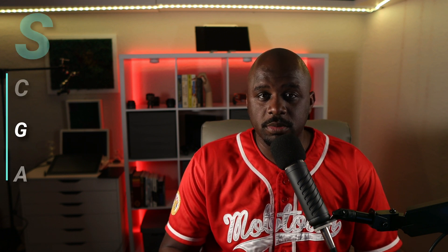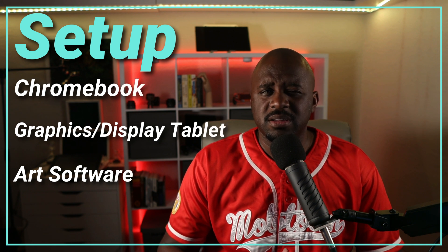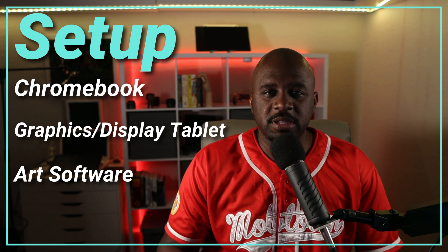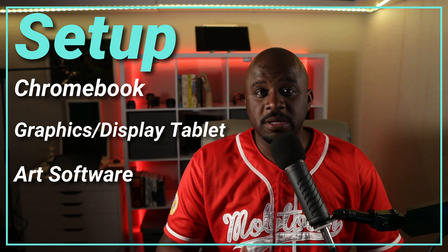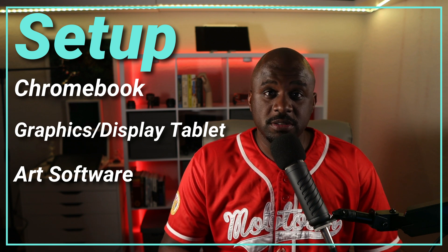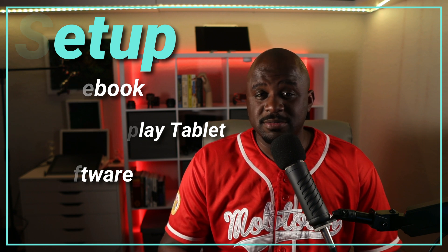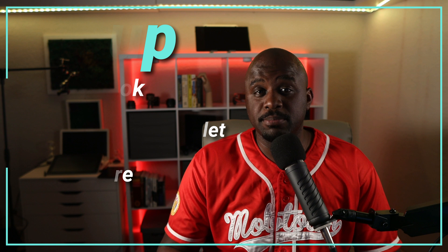I wanted to really test this out for myself before I go and recommend this to beginning artists or artists who want to get into digital art. First of all, the setup: you need a Chromebook, then you need a compatible graphics tablet or display tablet. Most of these new tablets that came out within the last year should be Chrome OS compatible, but don't take my word for it — always read the fine print. All you have to do is plug the tablet into the Chromebook and you need no drivers, it's just plug and play.